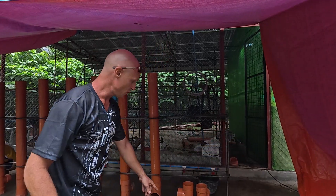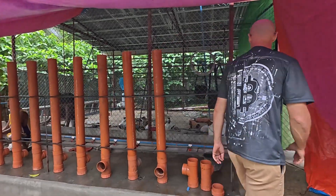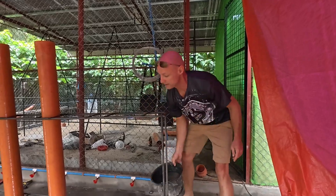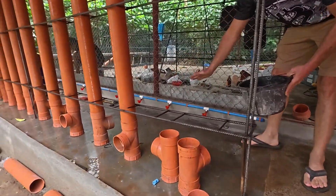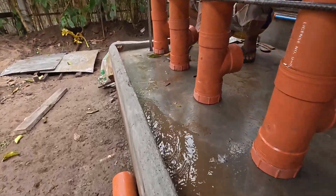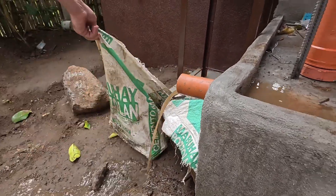At night when they go in to roost, we'll put caps on the ends of these feeders so rodents don't eat the feed overnight, then remove them in the morning. When they go in at night, we'll clean this area and wash it down — the water flows at an angle and drains all the way down. Once a day we can clean this really well so that the next morning when they come back out it's already clean and ready.